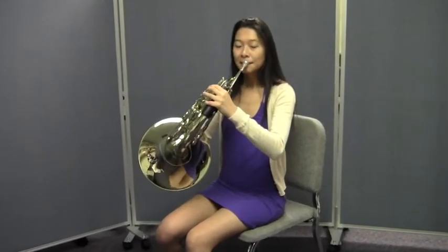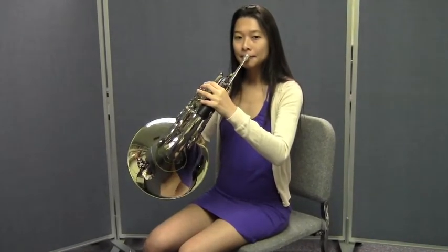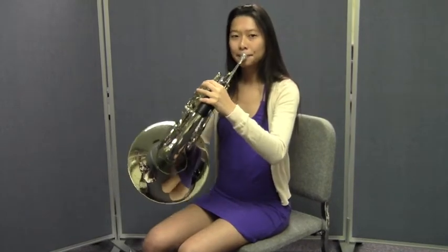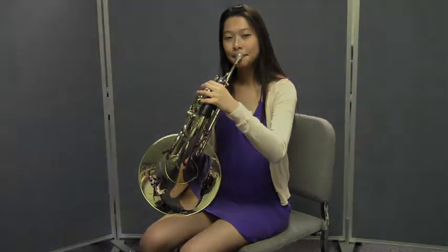Jenny's going to play a C to a D on her horn, and the first time through, she's going to tongue each note. Do that one more time and listen to how she tongues each note.